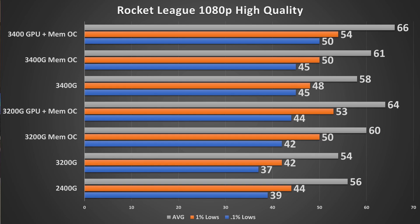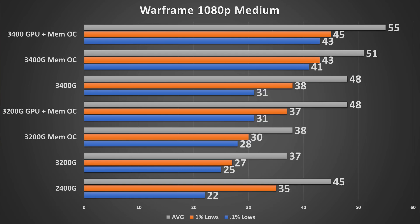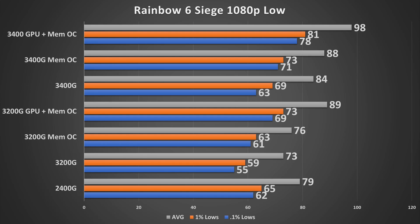Warframe gave all these chips a really good run for their money — this is one of the few games where the 3400G clearly separates itself from the 3200G even when fully overclocked. The extra stream processors and compute units in the 3400G just handle it better. Rainbow Six Siege was impressive overall — the fully overclocked 3200G matches the 3400G with the memory OC, but the fully enabled 3400G runs away with it.